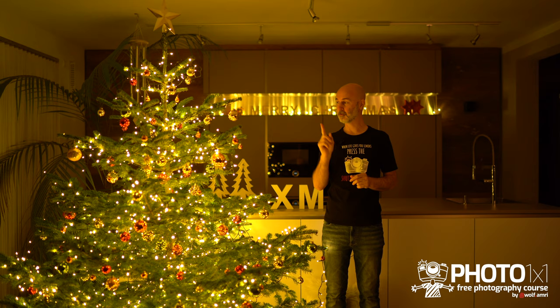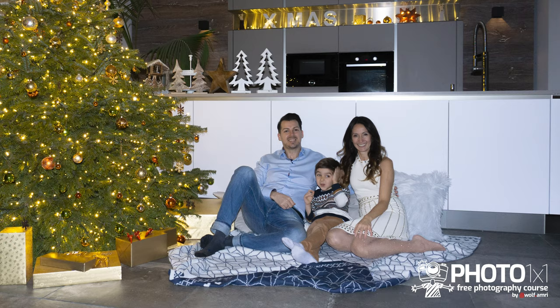Let's face it: you have photographed your Christmas tree in recent years and at best got mediocre results. Let's change that.